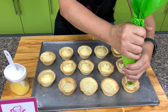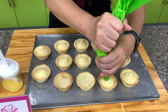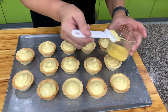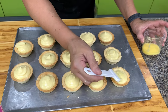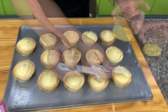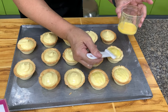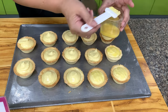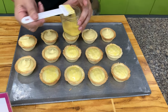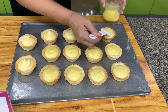We have our baked tart shells now. Fill them with our cream cheese filling. Then brush the top with a mixture of egg yolk and milk, and try to smooth the top at the same time. Put this back in the oven to brown the top. Once you see brown spots, it's done. If your oven has a broil function, put it on broil just until you see brown spots.